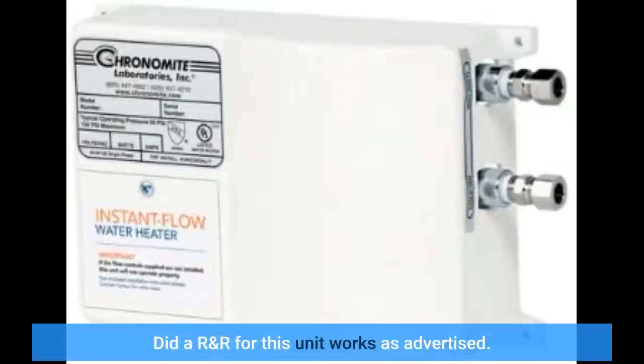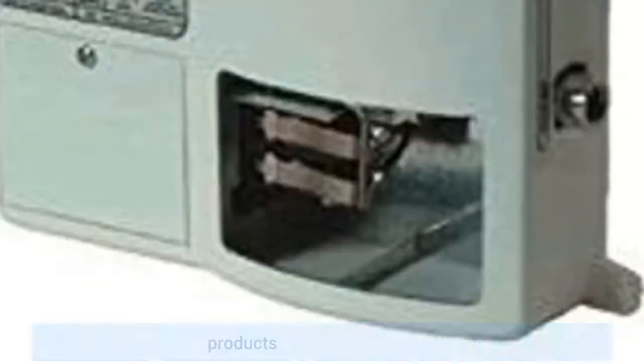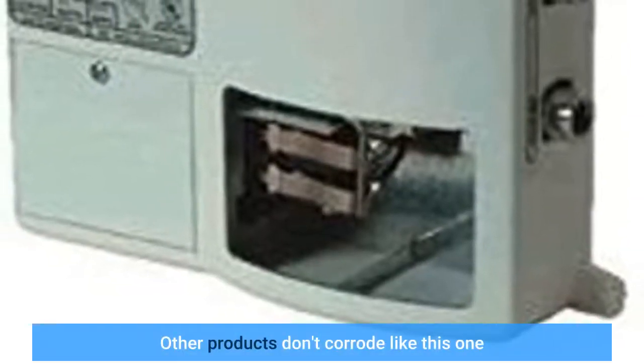Did a remove and replace for this unit — works as advertised. Other products don't corrode like this one.